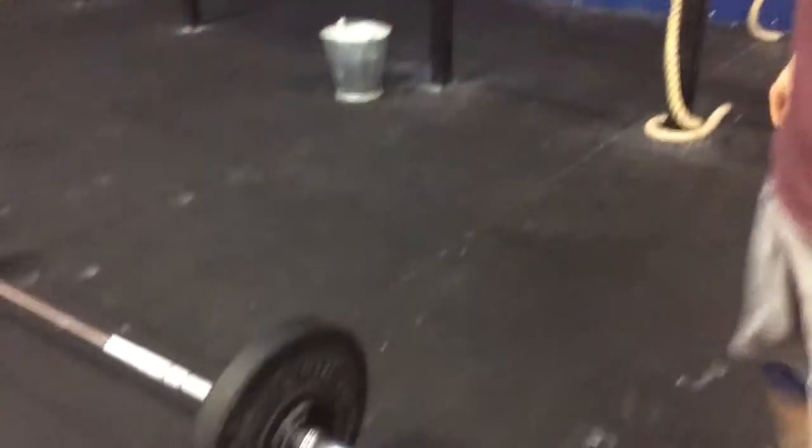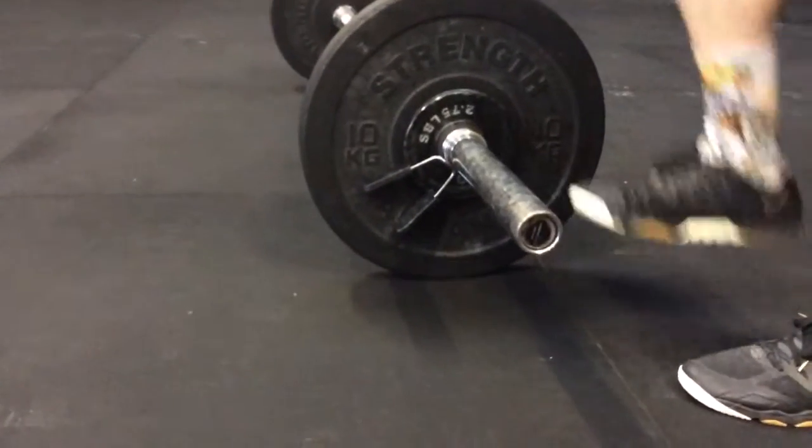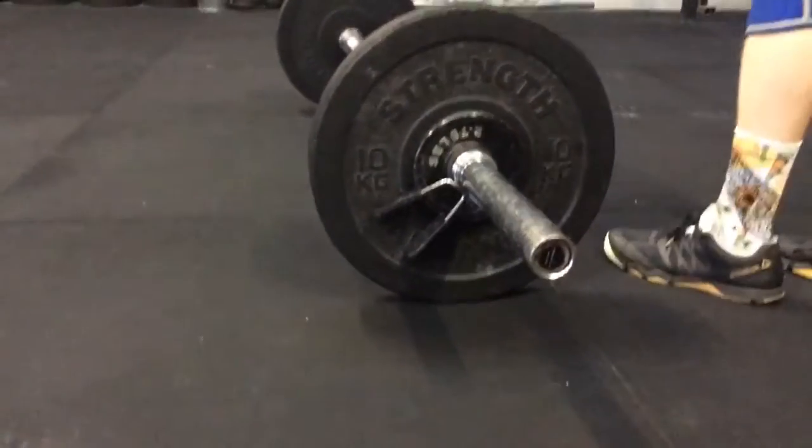Bowen Jones, CrossFit Aylesbury, European Championship 17.3 RX division. 20kg bar, 20kg plates, 1.25kg plates — 42.5kg total.